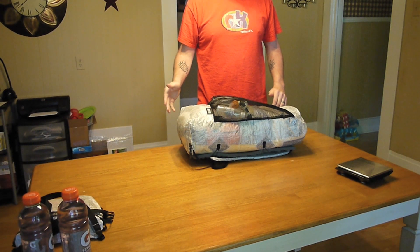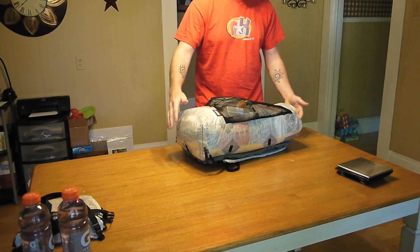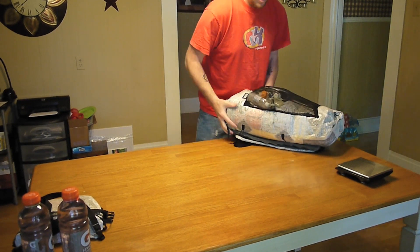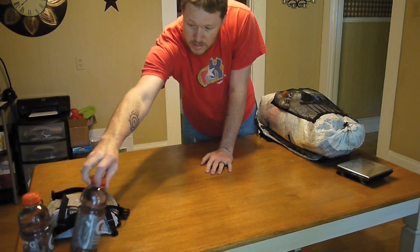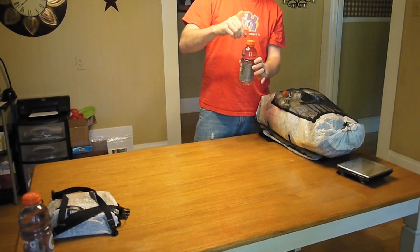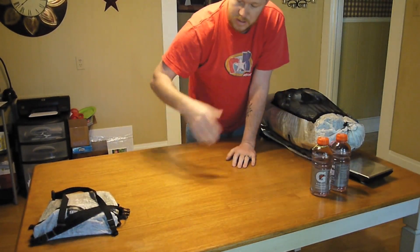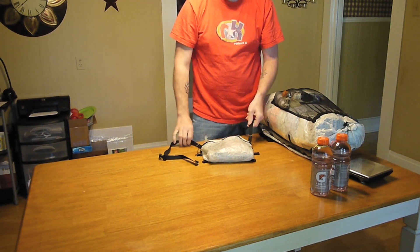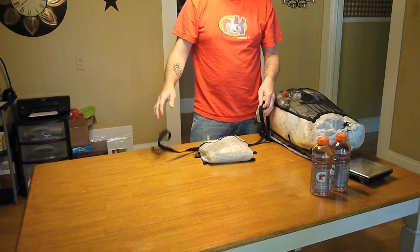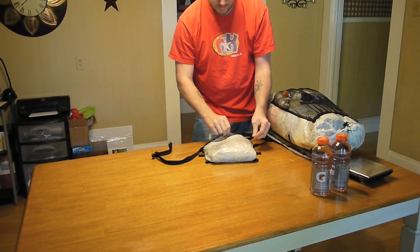The pack is bulging just a little bit, so I need to work on it a little bit, but that's the gist of it. Now let me show you some other things: I've got my Gatorade bottles with water bottle holders — I've got two of those, and those will ride on my shoulder straps. And then I've got my multi-pack with the waist belt on it. I'll wear it like a fanny pack and show you what I have inside.